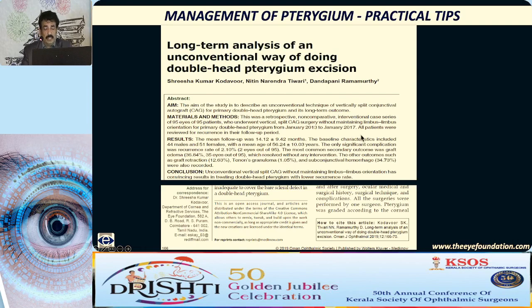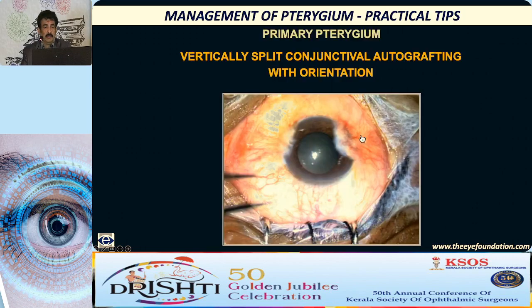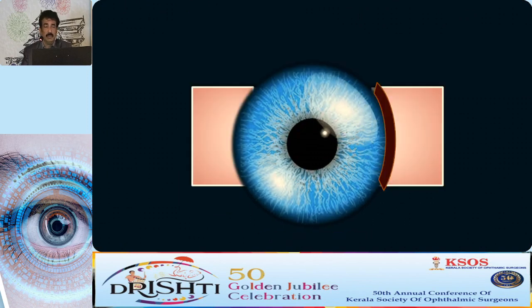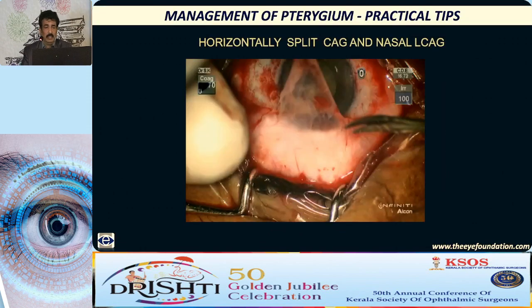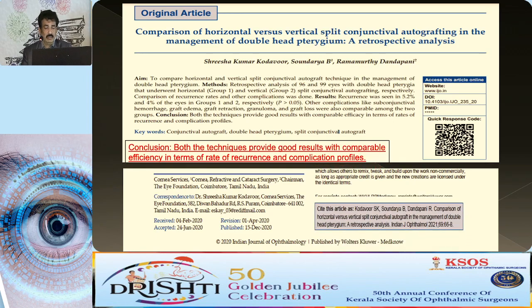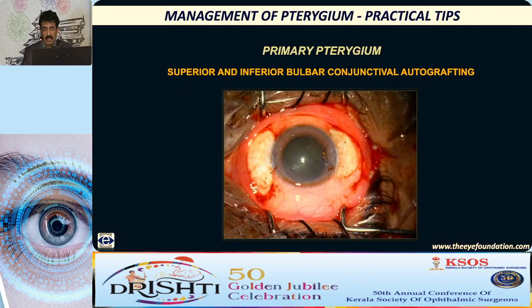We also published long-term results of this unconventional pterygium excision with double head conjunctival autografting in OJO in 2019. Regarding horizontally split conjunctival graft — you can split the graft horizontally and place it on the bare scleral bed. We compared it with vertical split conjunctival autografting and the results are comparable. Even if you don't have a large conjunctiva, you can split it horizontally and use it.